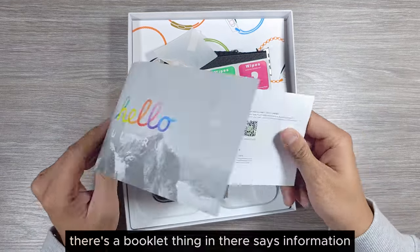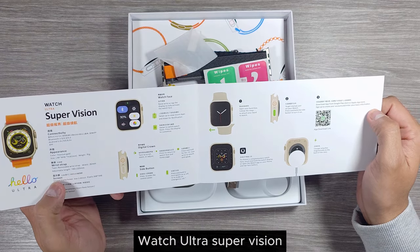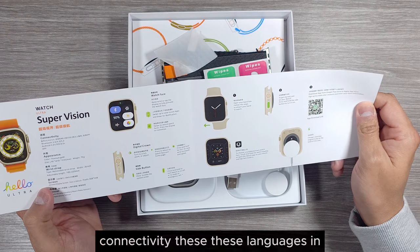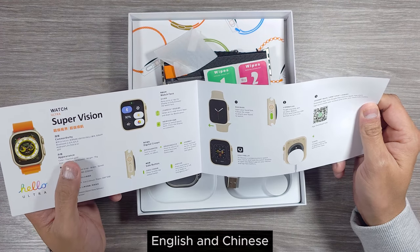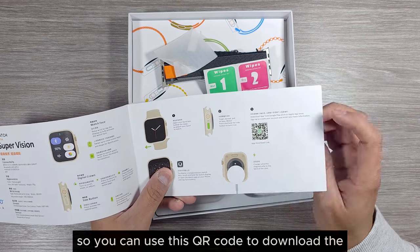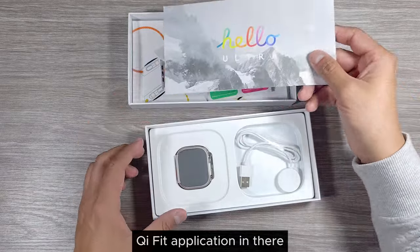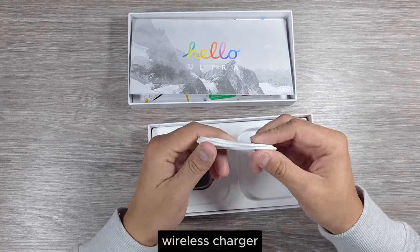There's a booklet in there that says 'Information Watch Ultra Super Version Connectivity.' It's available in English and Chinese, and you can use the QR code to download the Qi Fit application. Also in the box there is a wireless charger.